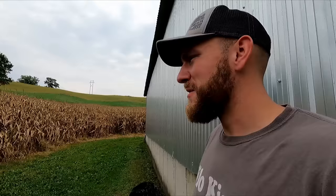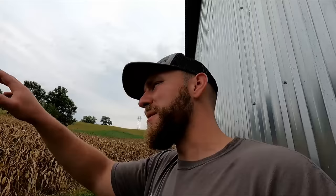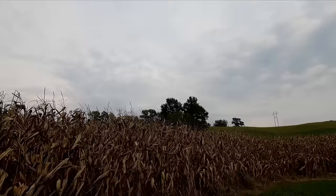Starting off here on this field next to the yard that we turbo-tilled — that was no-till last year — it was looking really good early on in the year. Some of the sand knolls kind of suffered when it got drier, but let's walk in here a ways and grab a cob.